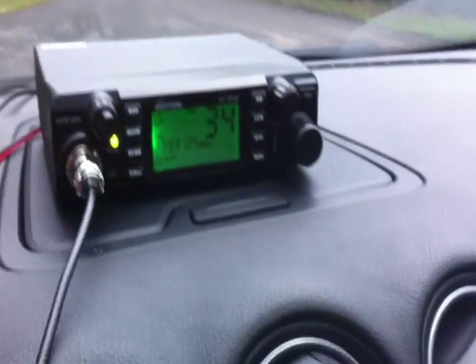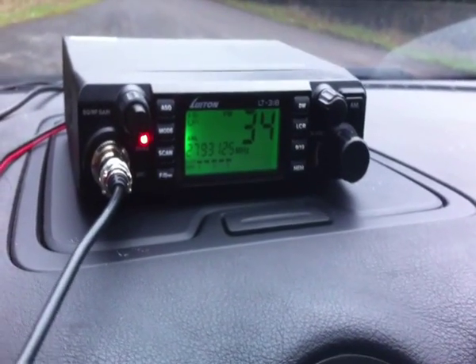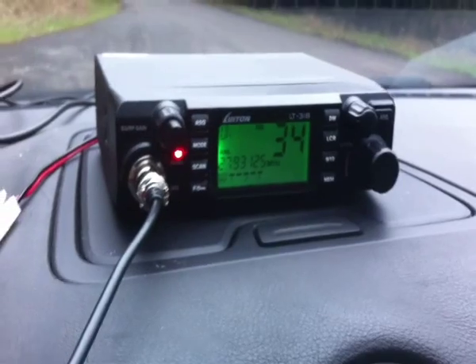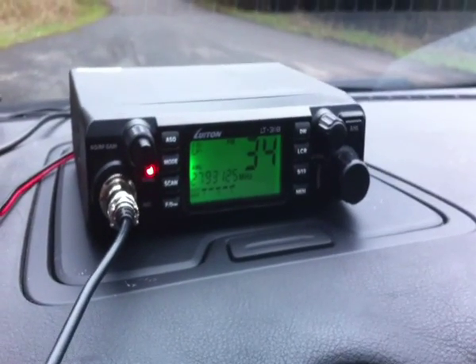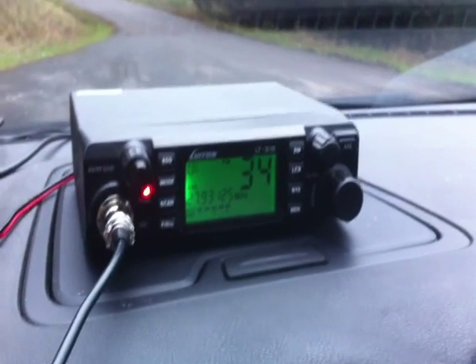Yeah, roger Jason, but this one is only AM and FM — no SSB on it. It's just a temporary radio really, until I can fix my 3900, but there we go.